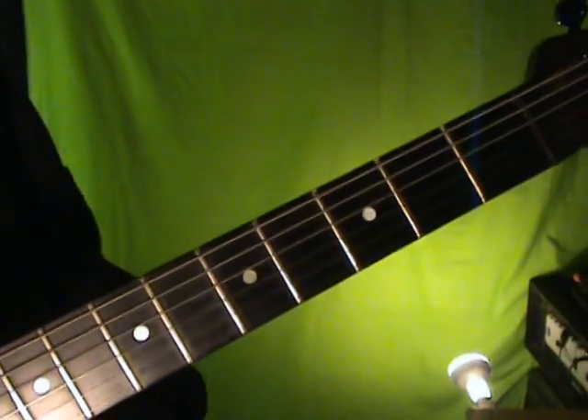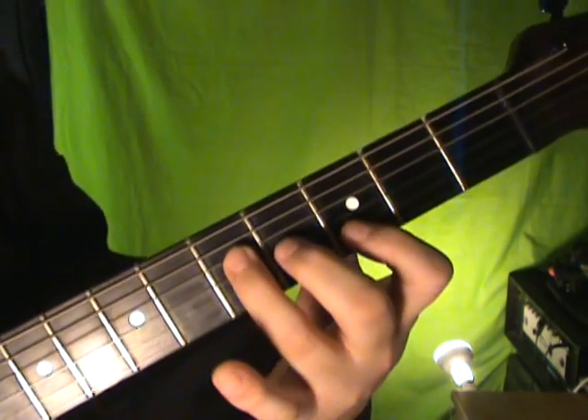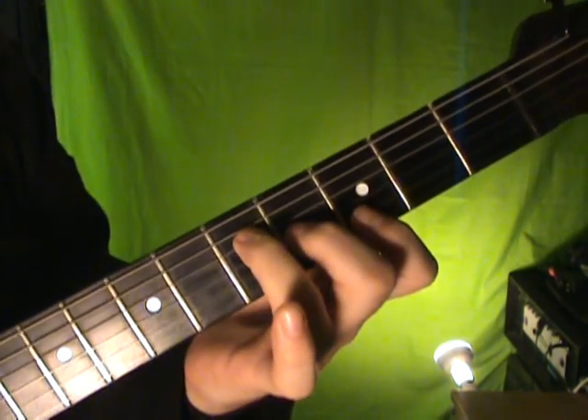The first lick is a sort of a country lick. It's in the key of G, third position right here. And it sort of outlines this chord here, which is, as you all know, the G chord.